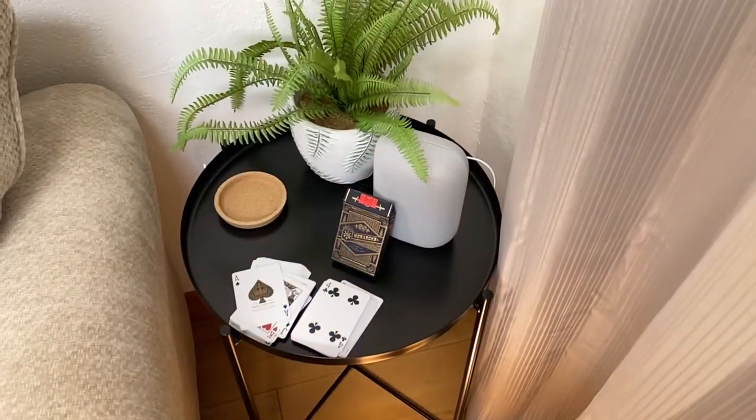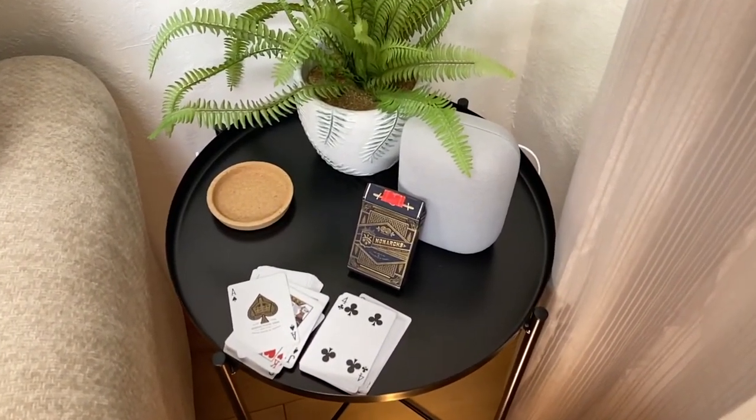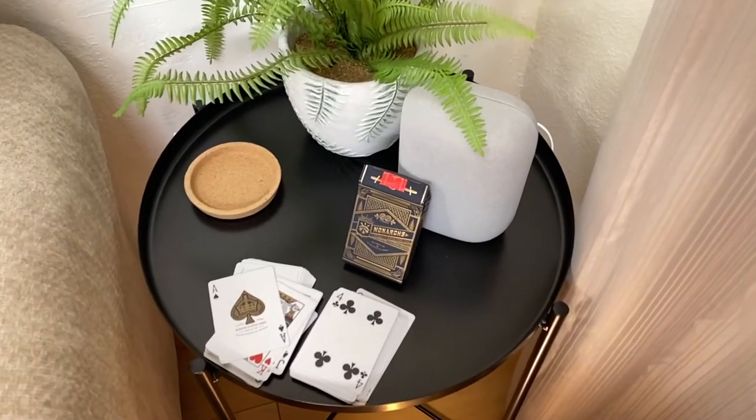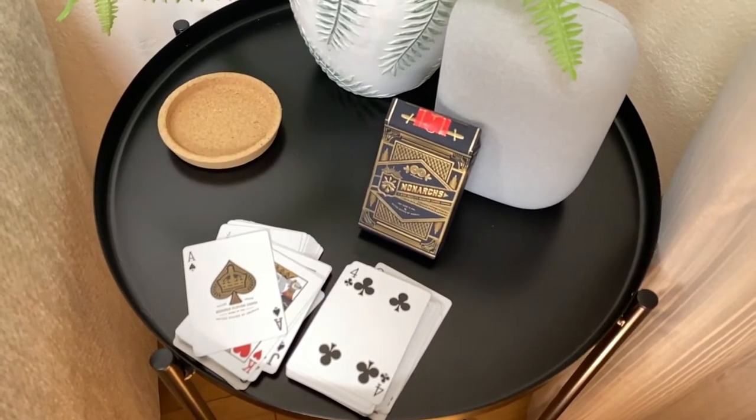I've just learned about them this year, and I don't know why. I kept hearing about Bicycle playing cards and I see those everywhere, but they're almost oversaturated in the market for playing cards — you can get those pretty much at any big box store, even bookstores. So I wanted something a little bit different, a little bit more special and unique. I just wanted to check out the Monarch playing cards and let you know that they really are worth the hype.